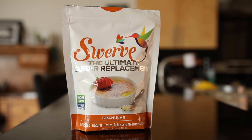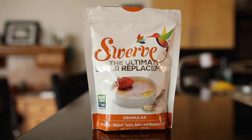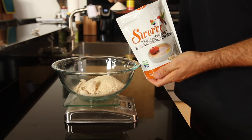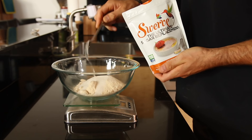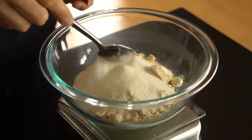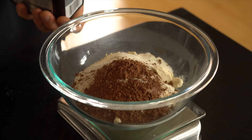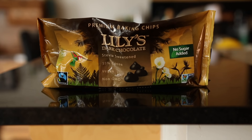Next we're gonna sweeten things up with some granulated erythritol. The reason why we're using erythritol is because it's a zero calorie, zero net carb sweetener. Today I'm using Swerve's granulated erythritol — if you want to pick some up there's a link in the video description below. We're gonna be adding two-thirds of a cup or around 100 grams of the erythritol to our large bowl, as well as a quarter cup of some unsweetened cocoa powder, and we're also gonna be adding some sugar-free chocolate chips.